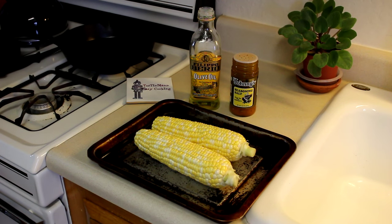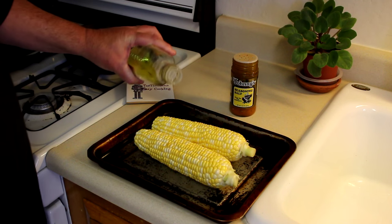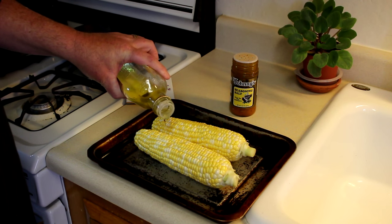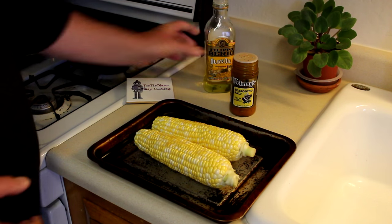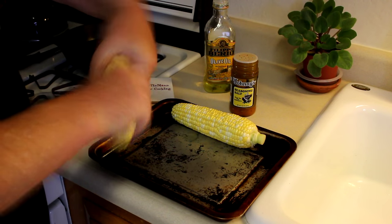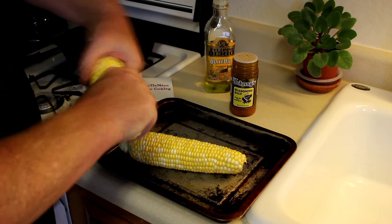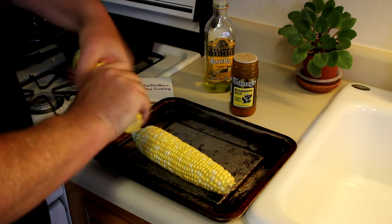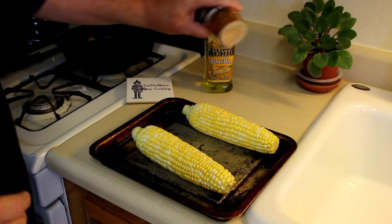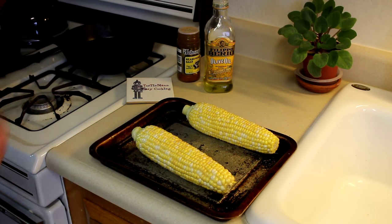Okay, no more goofing around. I have a lot of serious prep work to do here, like pour a little bit of olive oil on these, rub it in, and then put some seasoning salt on them. That's difficult stuff right there. All right, let's get these babies in the toaster oven.